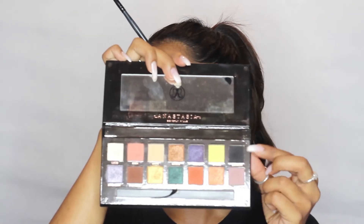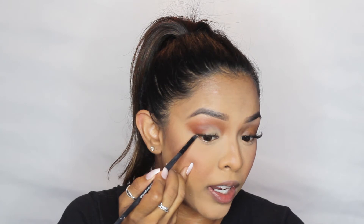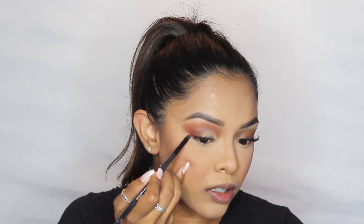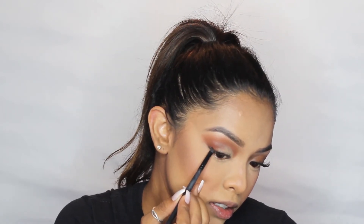I'm going to take a nice flat angled brush, dense, and put it into this black shadow — Obsidian. You can use any black shadow. I'll dust off the excess. I start at the end of my lash line. With liner you really have to be careful — it's a lot easier to mess up liner, especially liquid liner, with extensions. So I just avoid wearing liner because it's such a pain. I start at the corner and just stamp in a little wing, just like that, then connect from there.